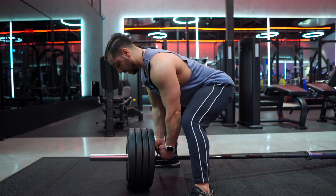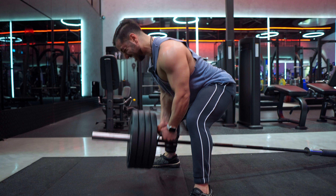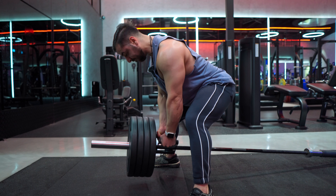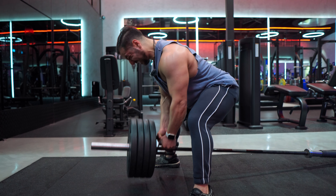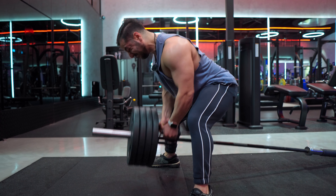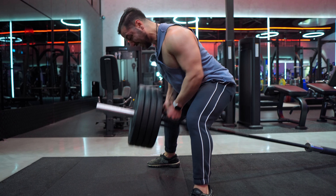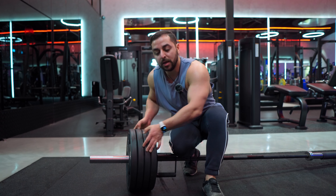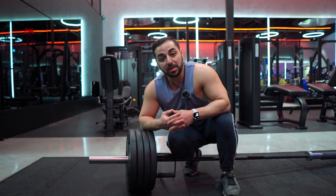Ready? Squeeze. The tempo there was ranging from two seconds to three seconds. I could have slowed down a bit more on the tempo.